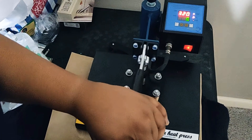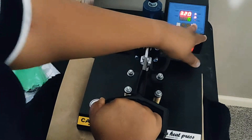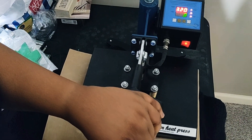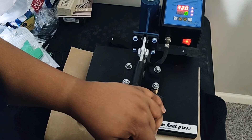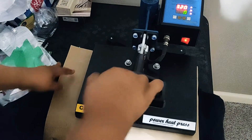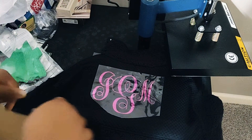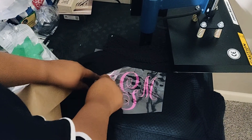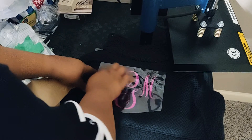I'm going to press it and let it go. Alright, let's peel this off and see — okay, so it didn't adhere very well, so I'm going to let it go a little longer.